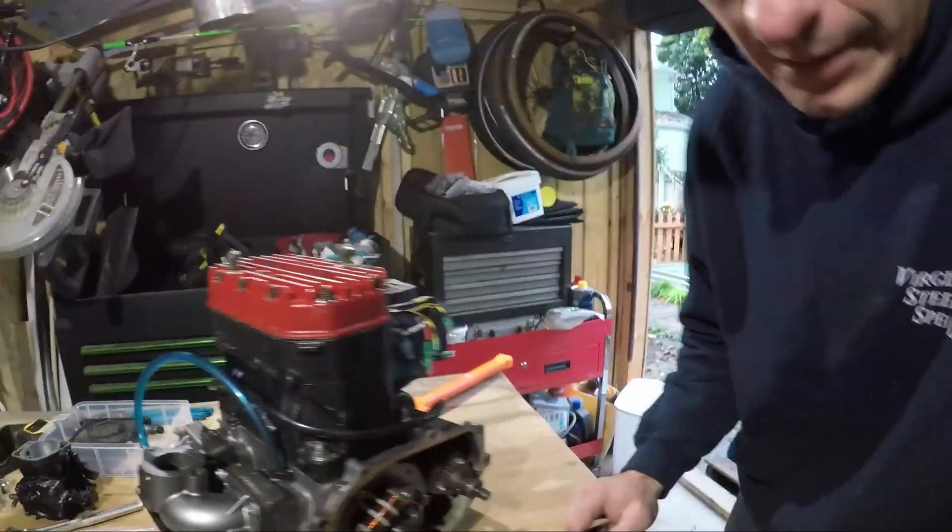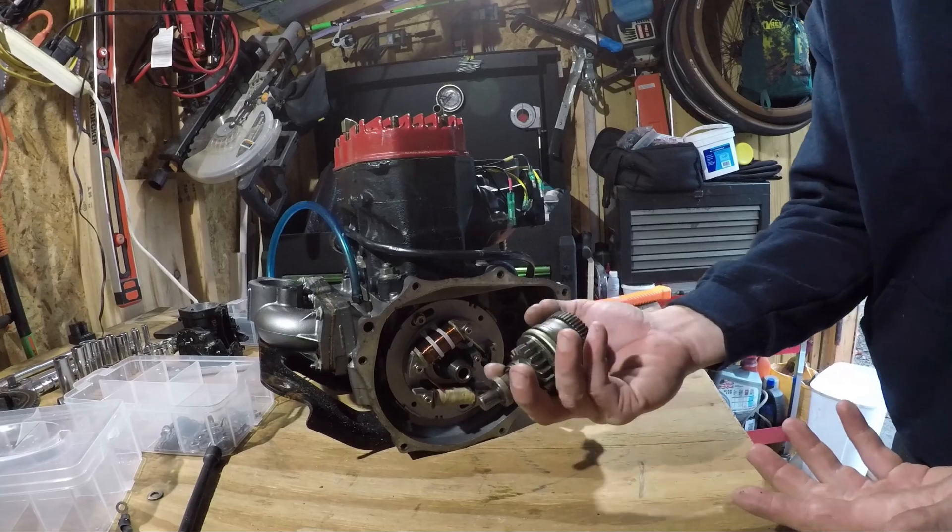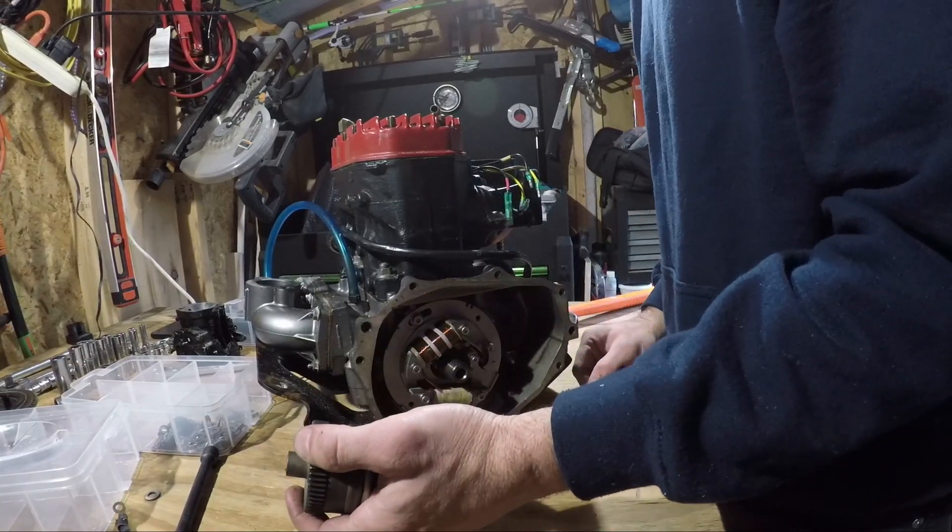Next to remove is the starter Bendix. It just falls out once the flywheel is out. Watch for the washer that accompanies this part.